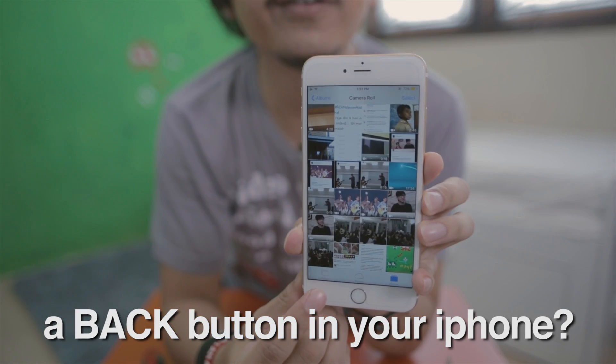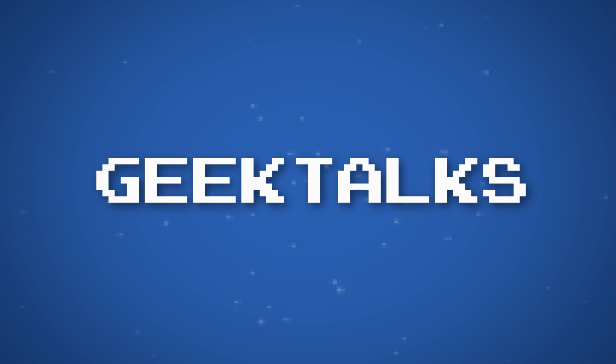Do you know that you can have a back button in your iPhone? This is the answer. Hey guys, what's up — back with me, Ben Akerebo, in Geek Talks, and today we have something very special here.